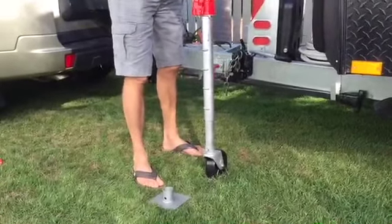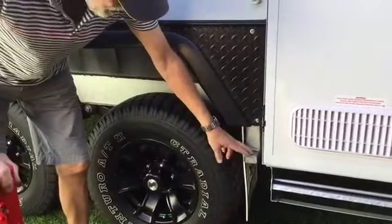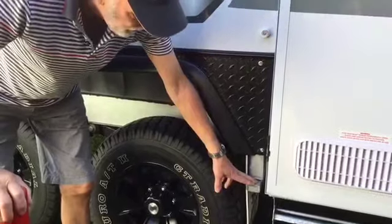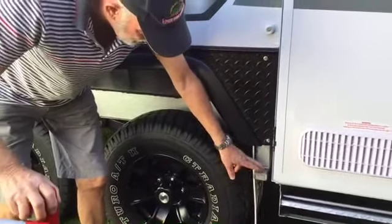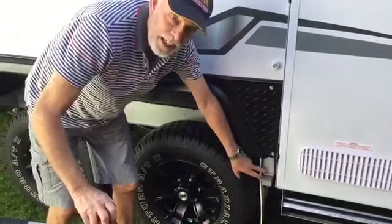That will stop any straining on the jack. One of the other advantages of the TrailerMate Jack is that you can actually use it as a caravan jack. That part there — you get two of those come with the jack — and that's welded onto your chassis. There's a bit of a trick with Jayco. I'll tell you about that in a little while.